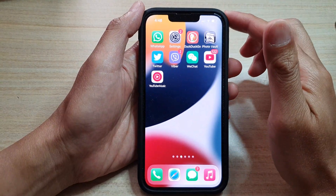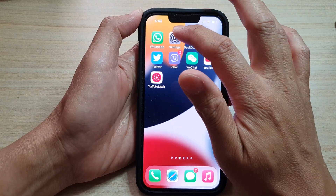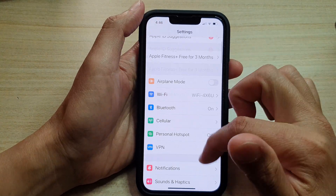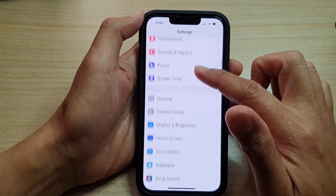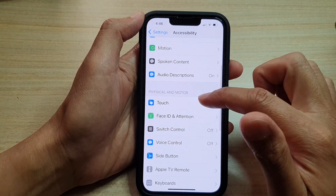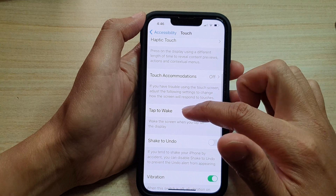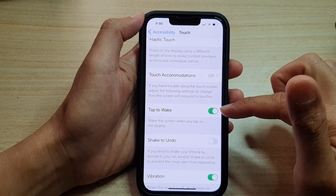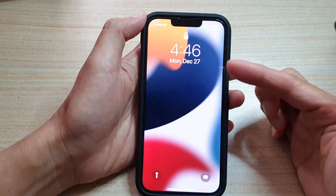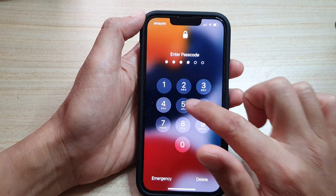The first thing you need to do is check to make sure that the feature is turned on. Tap on Settings on your home screen, then go down and tap on Accessibility, then go down and tap on Touch. In here, go down and tap on Tap to Wake and make sure this is switched on. Once it is switched on, you can see that if you tap on the screen, it will wake up the screen.